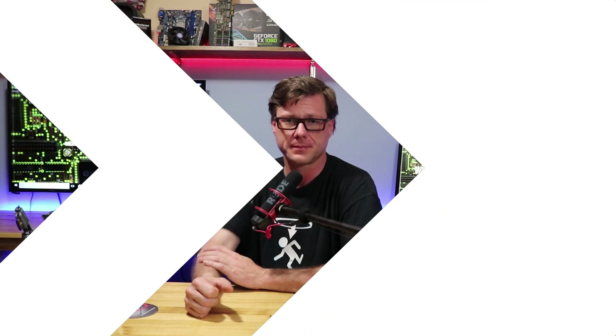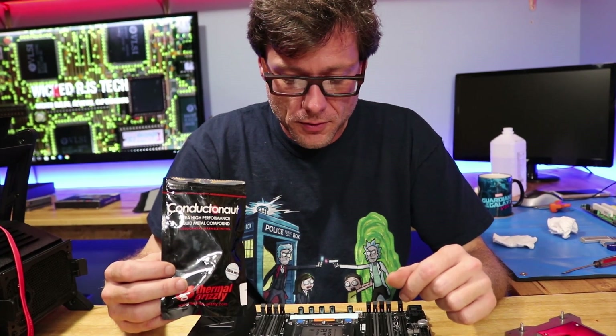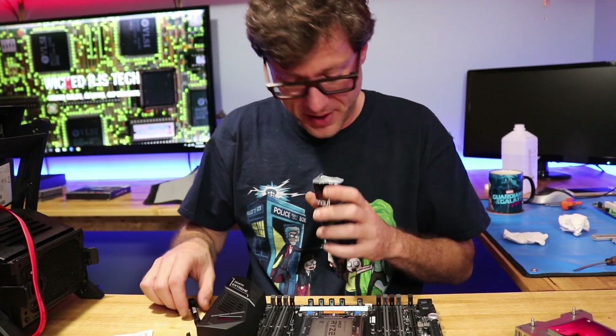Let's jump into applying this liquid metal thermal paste to my Threadripper processor. I really like this stuff — it worked great on my Ryzen 1800X, so I'm definitely going to use it on my Threadripper. We're going to use the whole thing; that's a lot of space to cover.